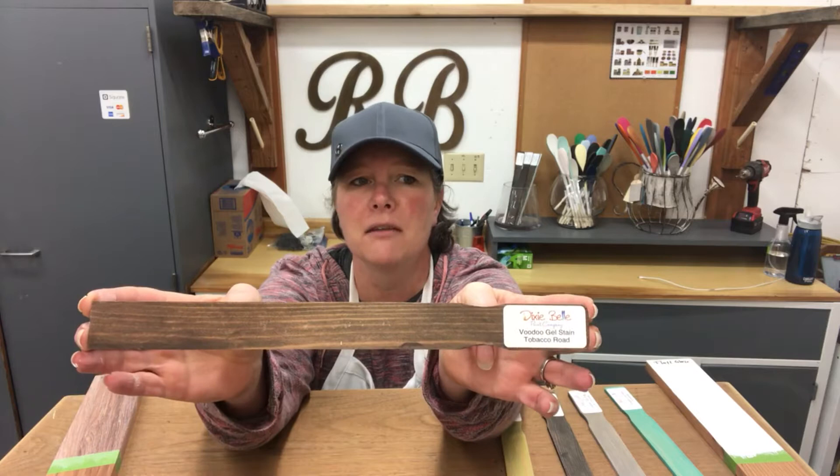It also comes in two colors that I don't have sample sticks for, but I'm going to tell you about them anyway. The first is White Magic. If you've ever put a white wash over something and just went, "holy smokes, this is maybe the coolest piece I've ever done" - that's what White Magic does. It is absolutely amazing like that. And then the second color - I love this - Denim. Denim is like looking at your favorite pair of blue jeans every single day. It is one of my favorites around here and I am planning on using it on absolutely everything come summertime.